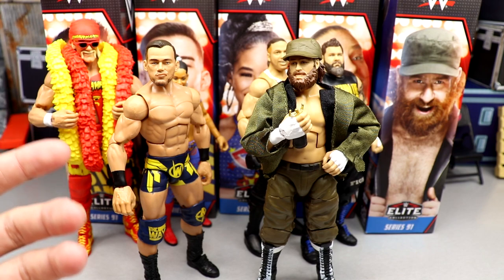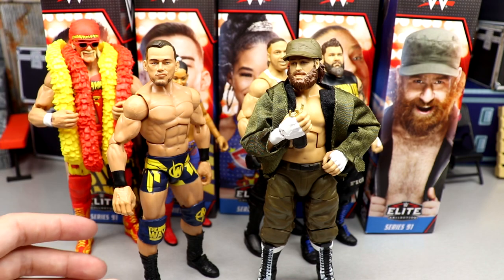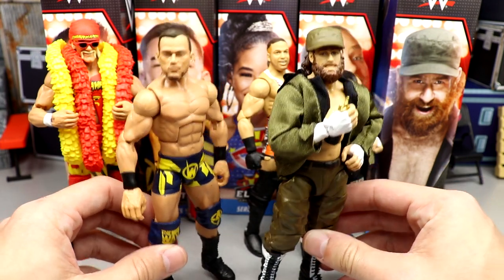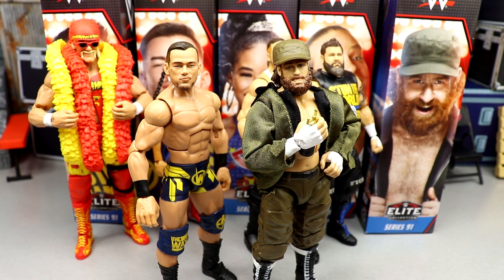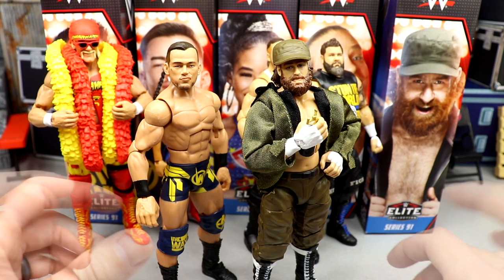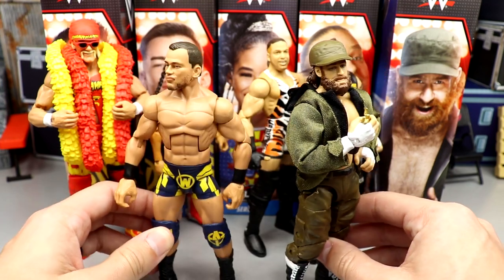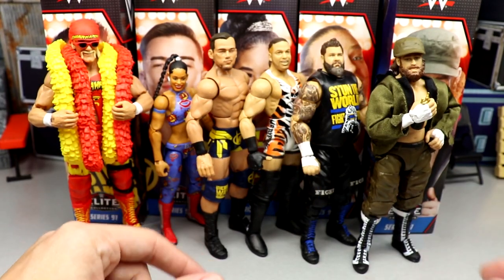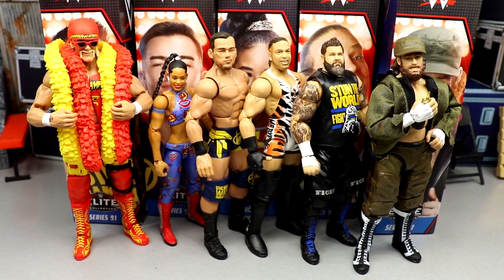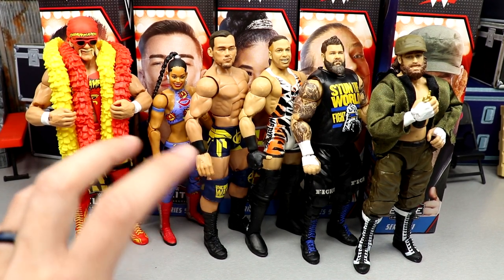The other four figures are on TV a lot and are main players. Theory is getting more TV time and exposure, but I think at the end of the day one of these two will shelf warm the most. Honestly I don't think either will be a hardcore shelf warmer with three or four on the pegs for multiple weeks. They'll just be the last ones to go — the slim pickings — and that's a shame because they're both very good figures. It's likeness recognition that's going to hurt those two when the set hits retail, probably late February or early March.